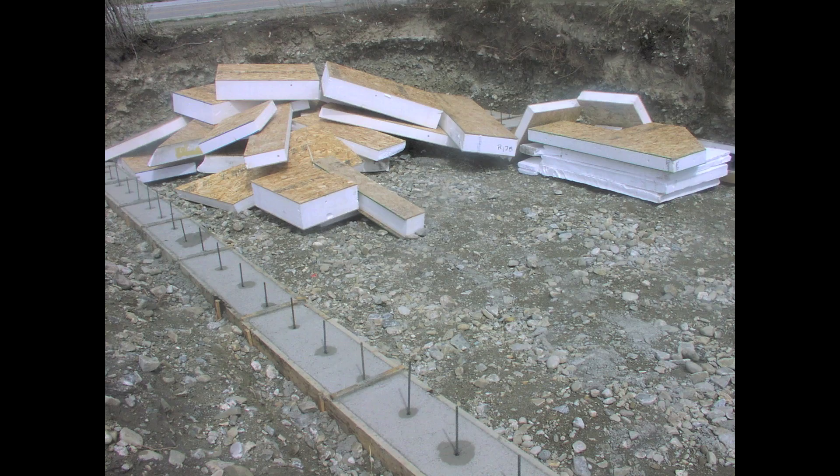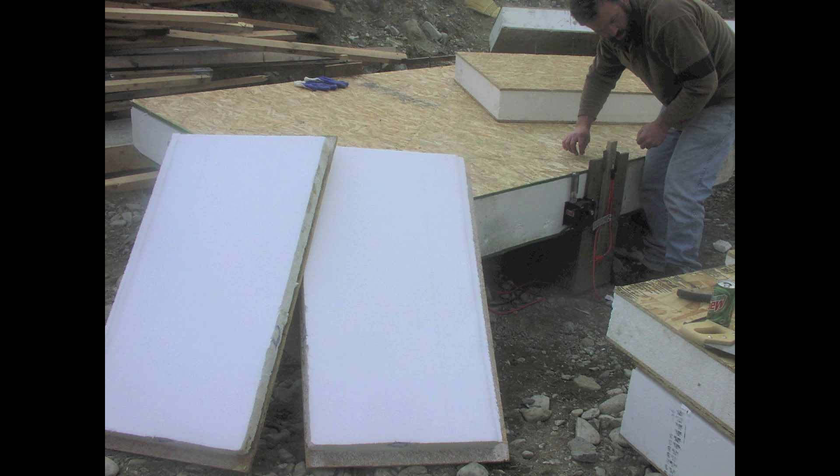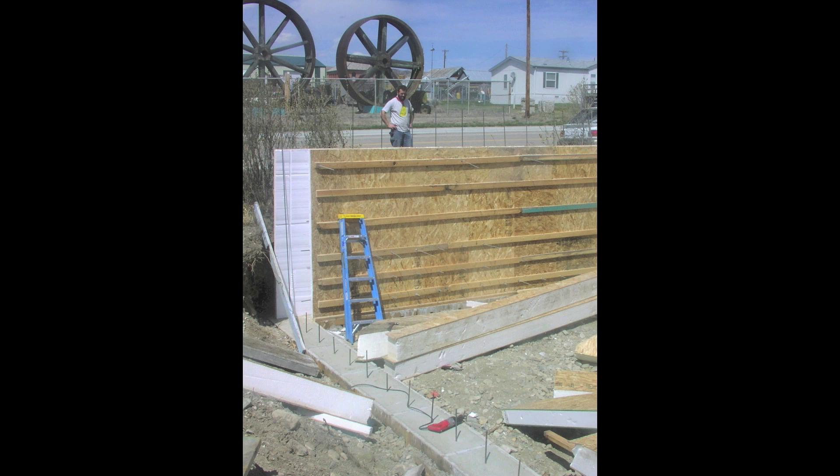The insulation factory near us used to throw all of their scraps out on a big free pile, and we hauled home many, many truckloads of those panels, then sliced them in half with a hot wire and improvised our own insulating concrete forms around two sides of the basement.